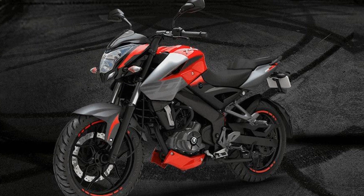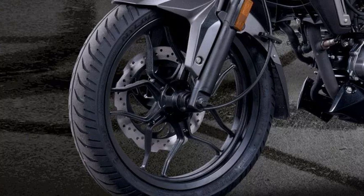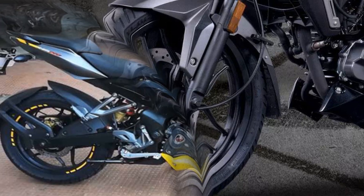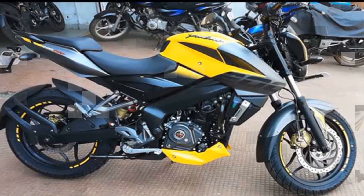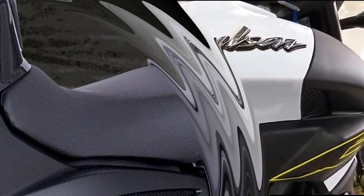The ground clearance is 129mm. The fuel tank capacity is 15 liters, and the fuel capacity has been increased. The seat is very comfortable. The weight is 129 kg.